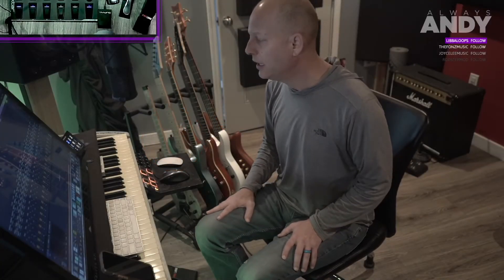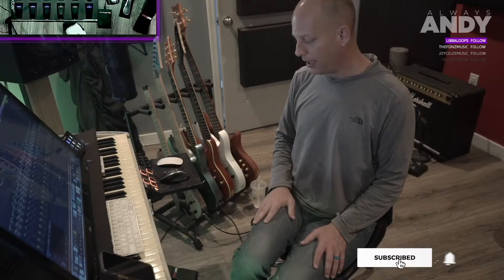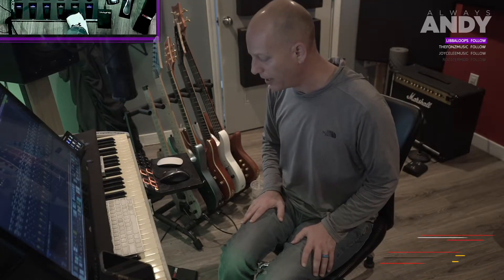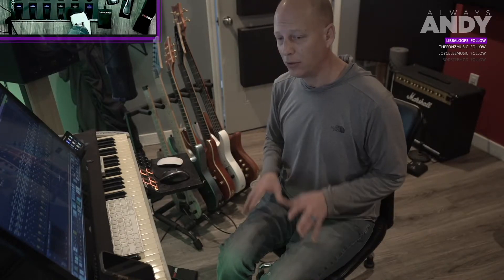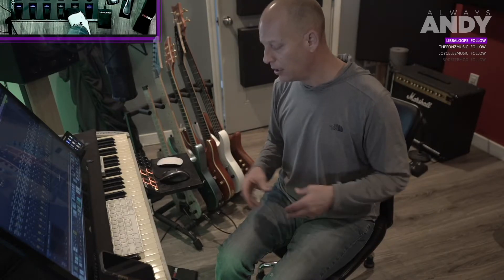Hey everybody, welcome into the studio. I'm Andy. Today we're going to talk about how to program a button on this Nektar Pacer foot controller. It is probably the most confusing device ever made in terms of how to program these buttons, but it can be done. Once you understand what you're trying to do, you can do it without fail every time. In less than five minutes we're going to know just how to do what we want.